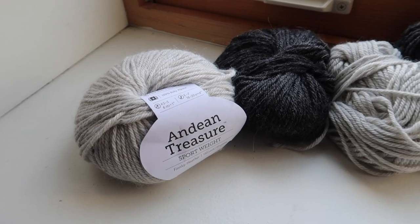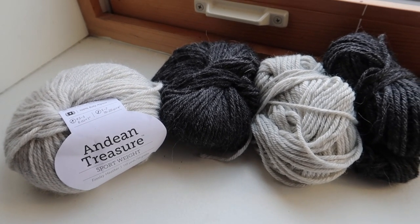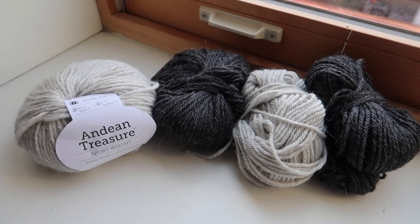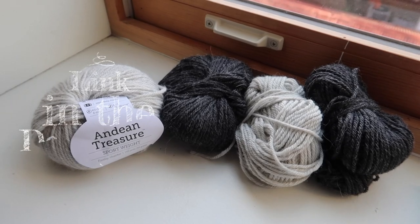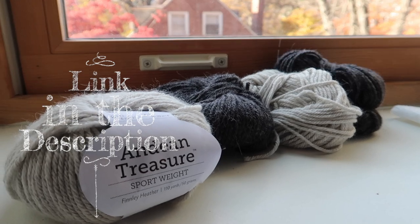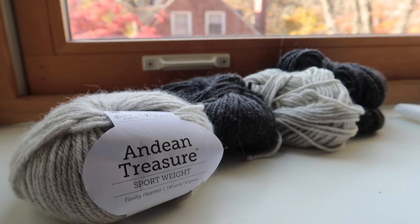For the slippers, I'm going to be using Knit Picks Andean Treasure yarn in dark gray and a contrasting white color. This is actually the yarn I have left over from the sweater I knit in the introduction, and it is super soft because it's 100% baby alpaca. I want the main color to be the dark gray and the contrasting color to be that light white.